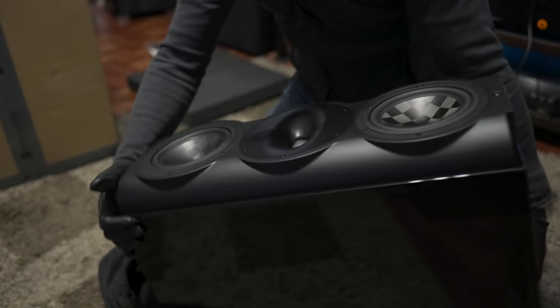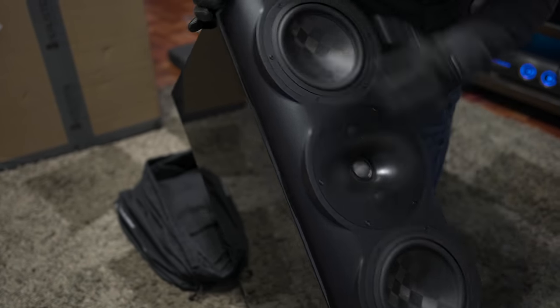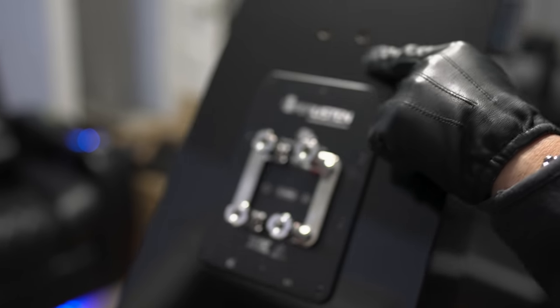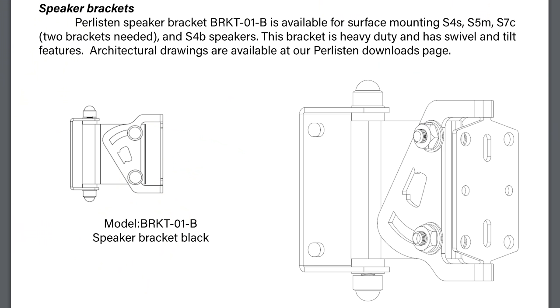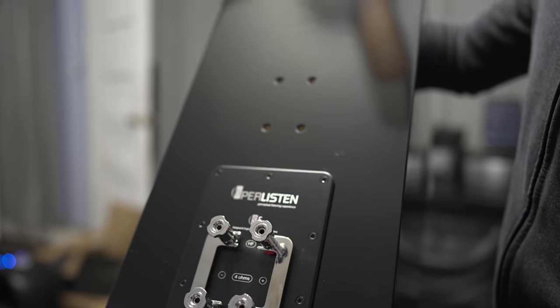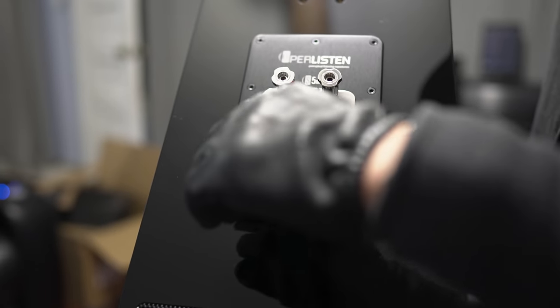Look at that — that's real nice. Let's take a quick look at the back. You can see there are inserts here for a dedicated wall mount. You can get a dedicated wall mount that will allow you to mount this to the wall and swivel it around, instead of going the speaker stand route. This is a bi-wirable speaker, and these are rhodium plated.